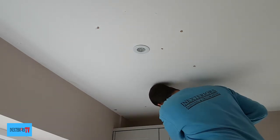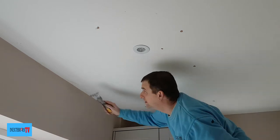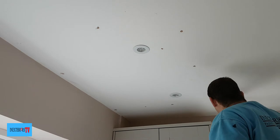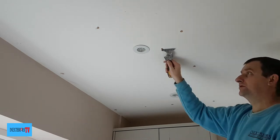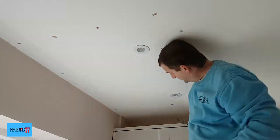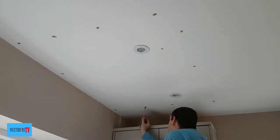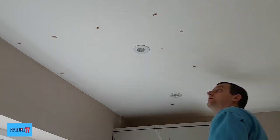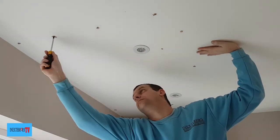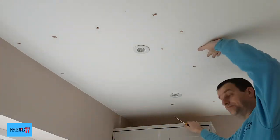First of all, we start by raking out any loose bits of plaster from the screw pops and then giving them a quick sand over. I then check with a Phillips screwdriver that the screws are nipped up tightly. I repeat this process on every screw pop.